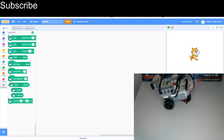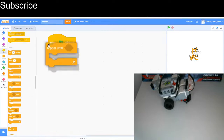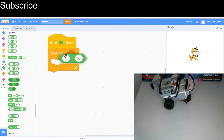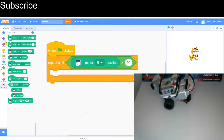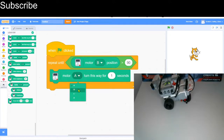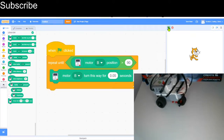For our first program we're going to test something. In the second video of the series I challenged you to make the robot turn 90 degrees — now we're going to make the motor turn 90 degrees and see if it makes a perfect turn. We need a green flag clicked, then a repeat-until block, then a greater-than operator with the value 90, and motor B position. Then I'm going to make motor B turn for 0.05 seconds at a time. The motor B position starts at zero and once it exceeds 90 it stops.